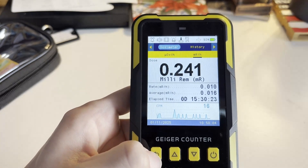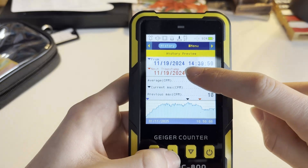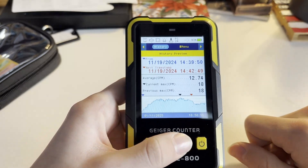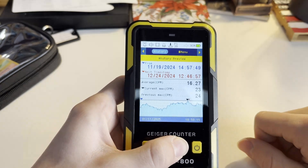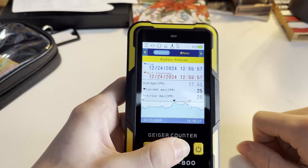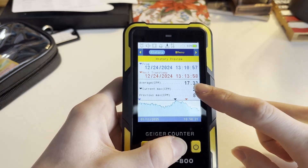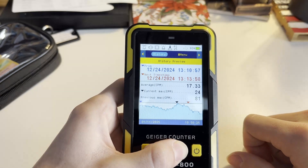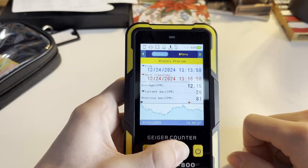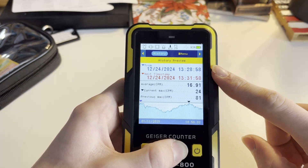If you change the screen again to the history section, it'll show you a timestamp and a graph. You can toggle through the graph and see the different peaks since the device was first used. It shows you the current max, the average, and the previous max. This data can also be viewed in the computer application.